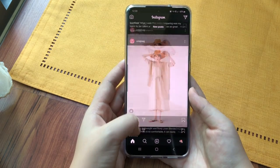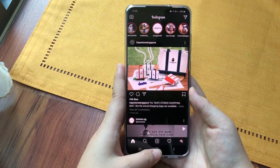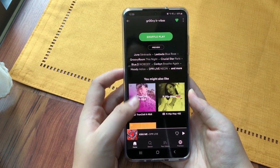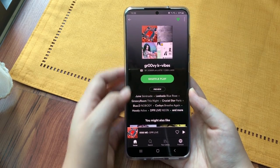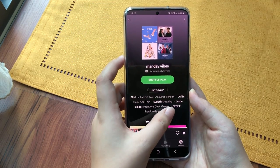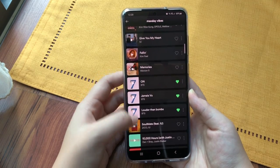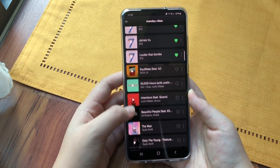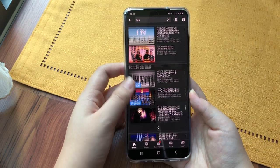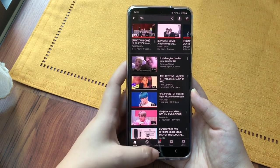Then of course we have the IG stories which I look at to see what everyone is doing lately. Then we have Spotify because I can't do without my music. This is a playlist I made called Monday Vibes — if you guys want to listen, you can check it out. And next we have YouTube, where I watch so many different vloggers and mainly BTS.